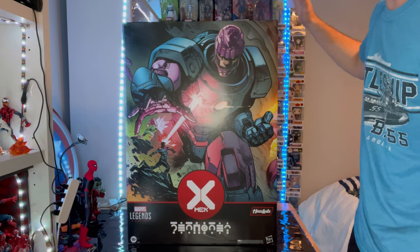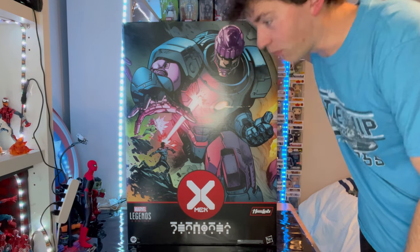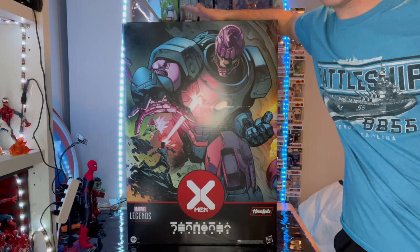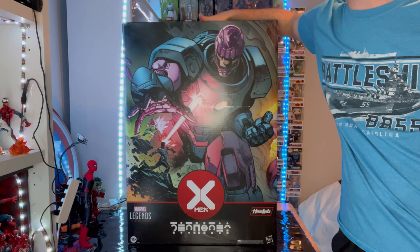Hello everyone, this is Duncey Collector here with another extra review. I just got this in the mail so I may as well open it now and do a review on it. Here we have the HasLab Sentinel which finally came in. It was taking FedEx a little bit to get here.